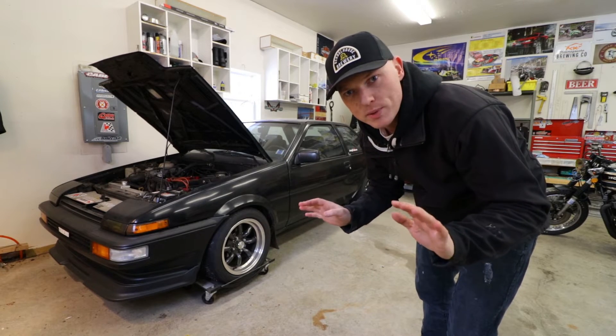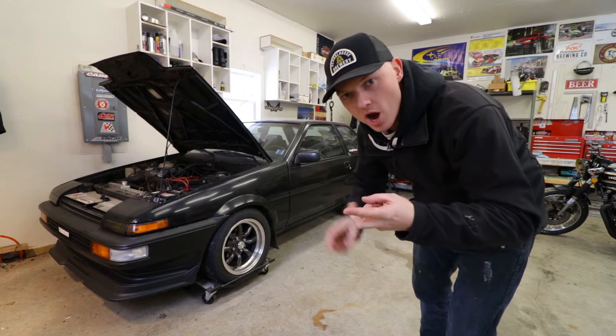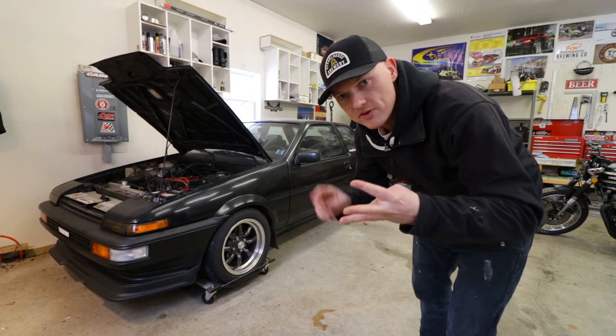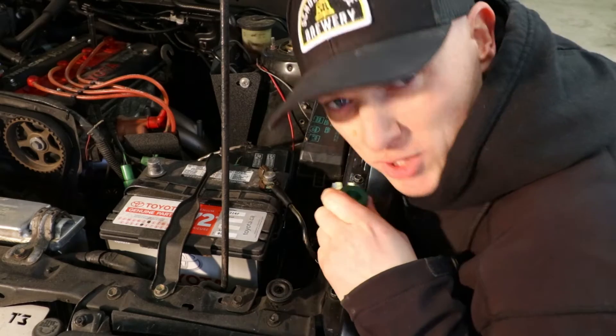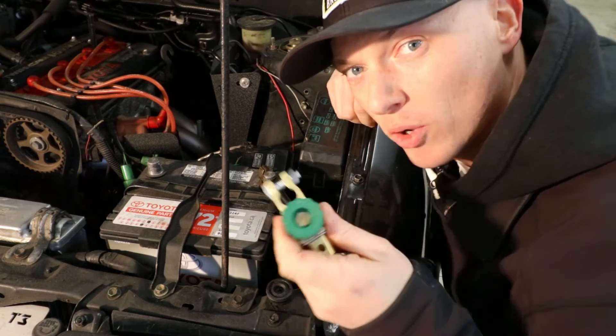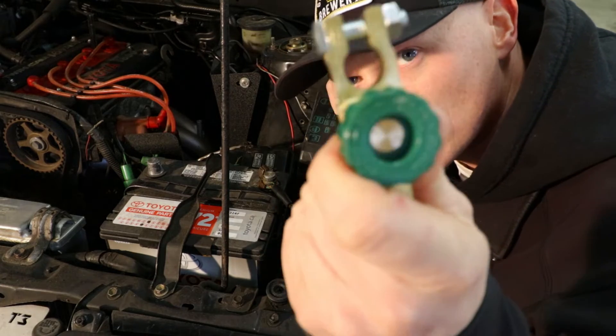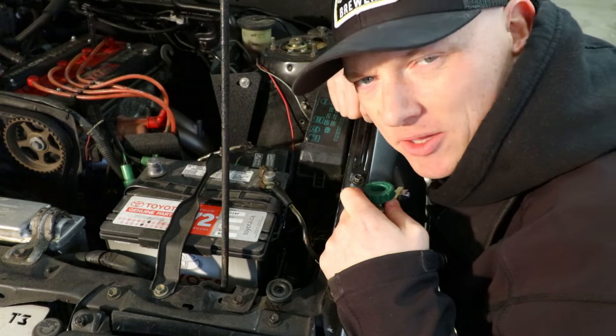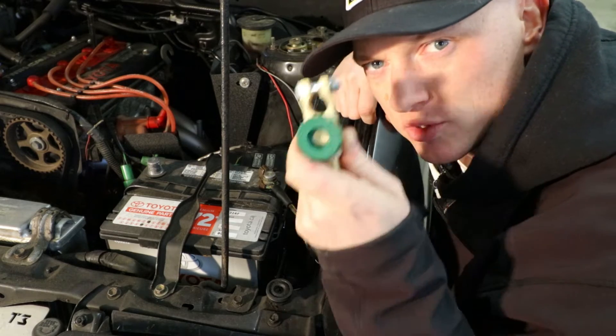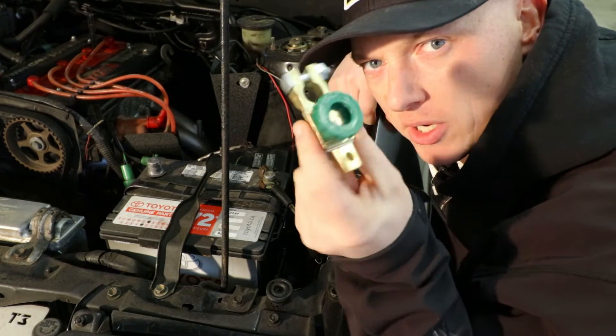I figured this video would benefit a lot of different folks though, whether you've got a classic car, motorcycle, RV, boat, any of that stuff. So here we go. This is what we're installing. Chances are you've seen these things before — it's a simple battery cutoff switch. It's highly likely you've seen these before at the automotive parts store.